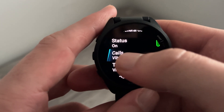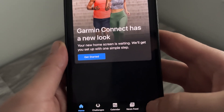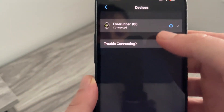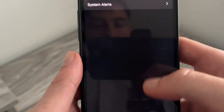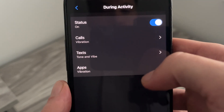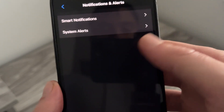Once you've finished setting up all your notifications and alerts on your watch, head over to your mobile device and launch the Garmin Connect app. Inside the app, head down to the More button in the bottom right-hand side, scroll down and select Garmin Devices, then select the watch you have connected. Once you've selected that, scroll down to Notifications and Alerts, click on Smart Notifications, and make sure all the notifications you just set up on the watch correspond to the settings here. Everything should sync together and match up, so just make sure it's all turned on and set to how you want it.